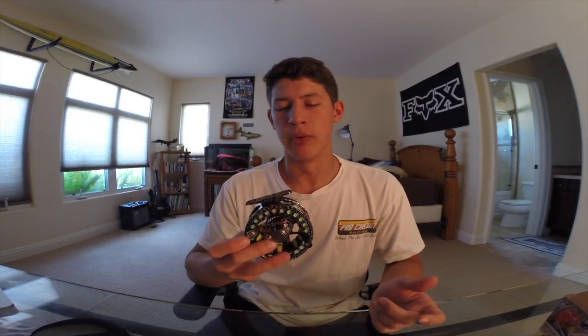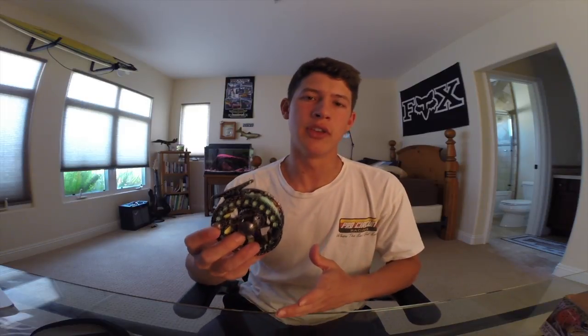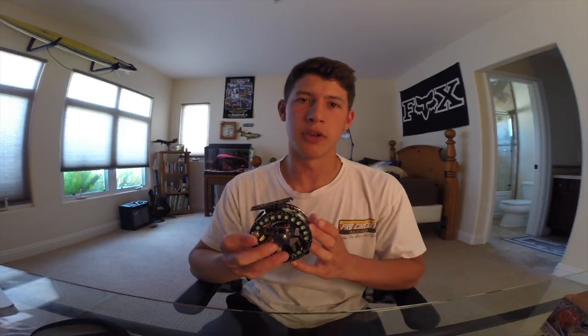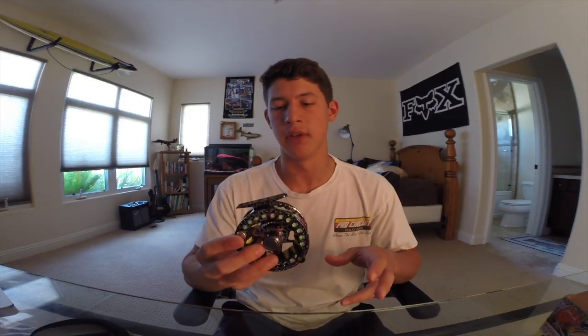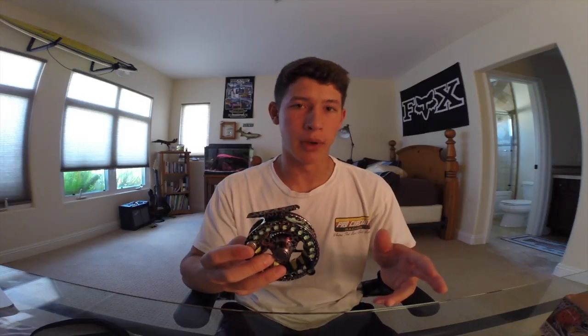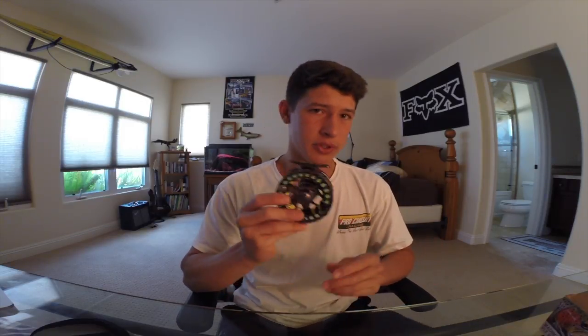I hope you guys enjoyed this reel review. Whether you're a beginner or an expert, this reel covers it all. It has the price point for a beginner to buy — a little over $150 — and it also has the workmanship that an expert can appreciate. That's one thing that makes this reel so special, and that's why I'm giving it a double thumbs up. I love this reel and I'll definitely be buying more if I ever need to.